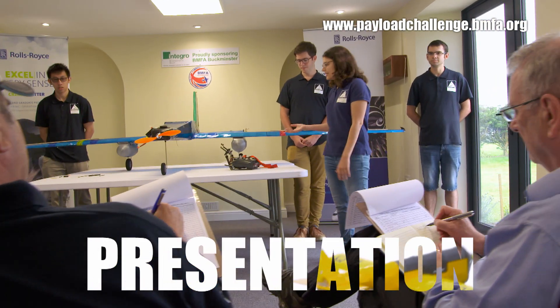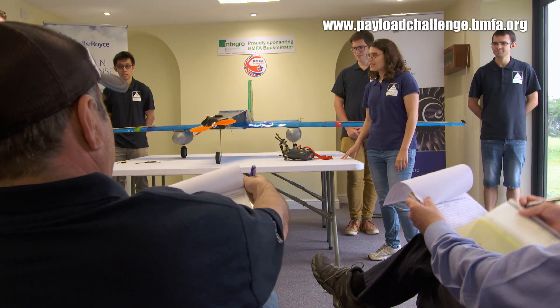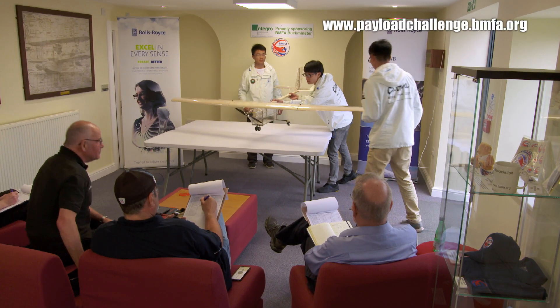Once through Scrutineering, stage two is a presentation to a panel of expert engineering judges — very much a Dragon's Den style presentation. I'm going to give you five minutes to tell us all about your aeroplane. This is the design for the weight challenge. Hello and welcome to the Aim High team from the Peterborough School. I look forward to seeing it fly tomorrow.